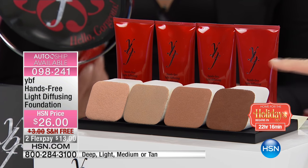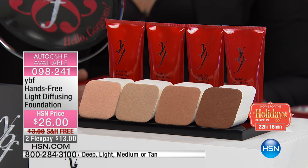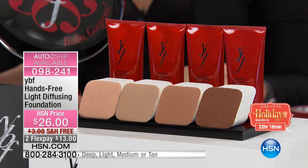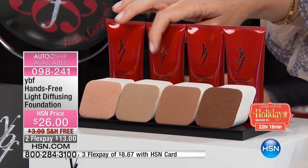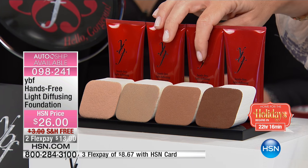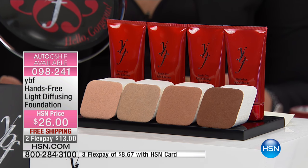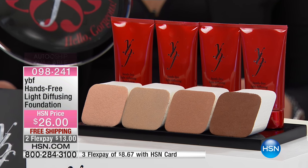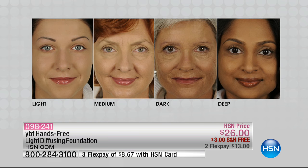You're also going to receive the foam applicator sponge. There are light diffusing pigments inside of this. You just choose your color: starting off there's light, I'm medium, or sometimes in the summertime I go to tan, and there's deep. I can't get over this — for 13 dollars, a foundation that has light diffusing pigments and also helps get rid of lines and wrinkles.